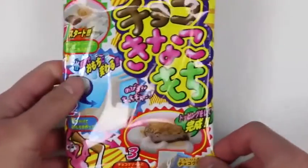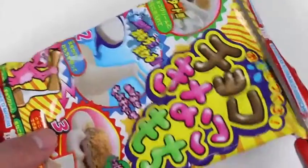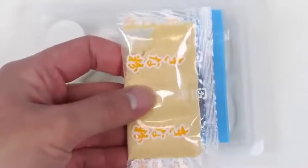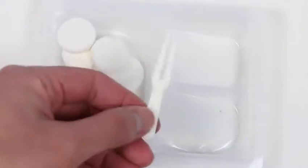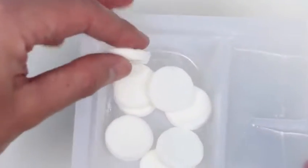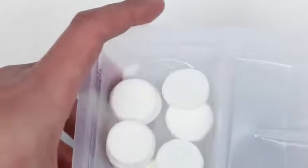Hey everyone! Awesome Disney Toys here, and today we're bringing you Jelly Choco Kanako Mochi — this is one of those instant mochi do-it-yourself candy kits. I'm a big fan of mochi, so hopefully this turns out pretty good. Here's everything we'll be working with — this is the kanako, which is roasted soy flour, and we even get some sweet chocolate for our mochi. Here's a cute little fork. We get eight pieces of mochi — they look like mints right now and feel like mints too, but don't worry, we'll magically transform these soon.